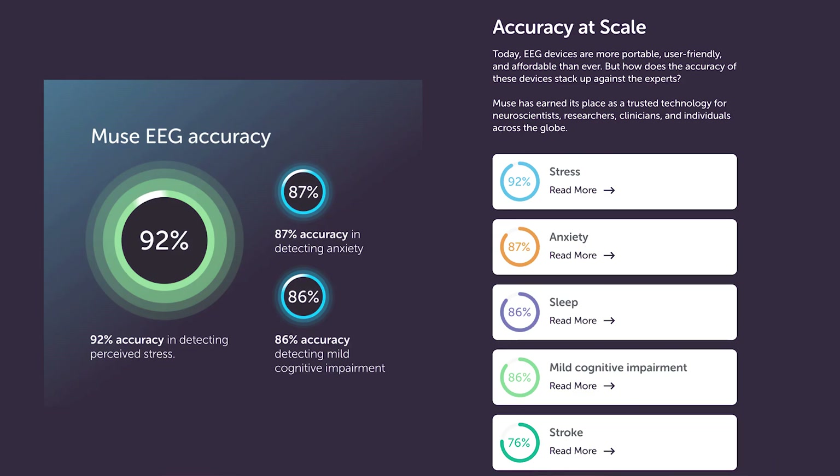There are also promising studies indicating Muse's potential in medical settings. One study — I'll link all of that in the description — highlighted its accuracy in monitoring brain activity compared to medical-grade EEGs, which is obviously crucial for its effectiveness in both sleep tracking and meditation feedback. You want to make sure the data you're getting is accurate.